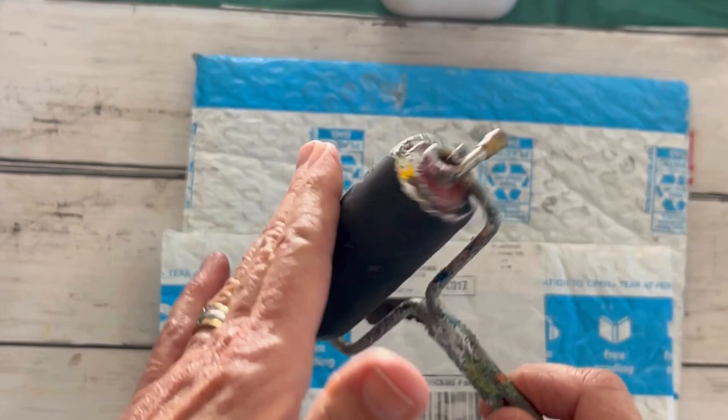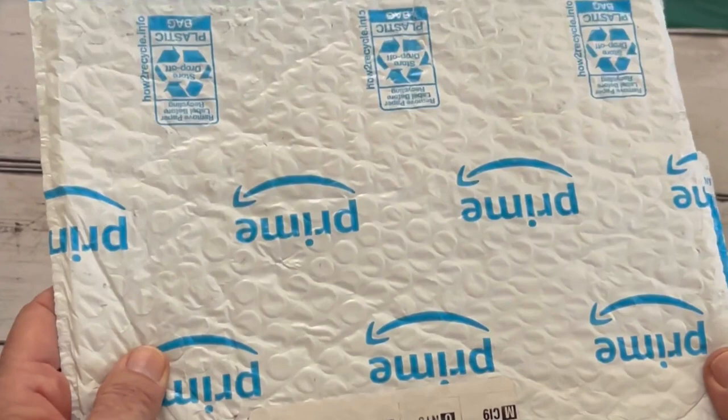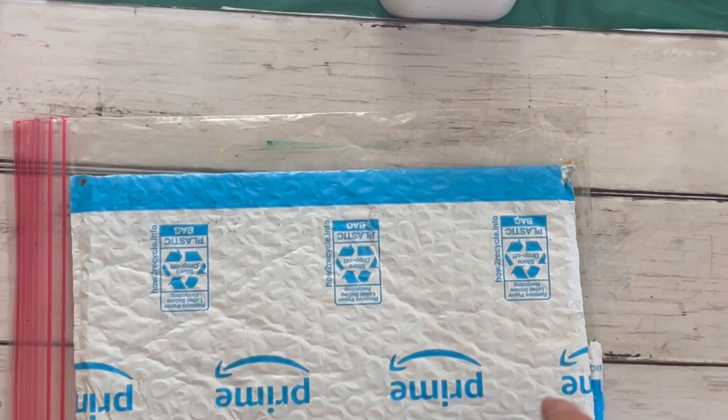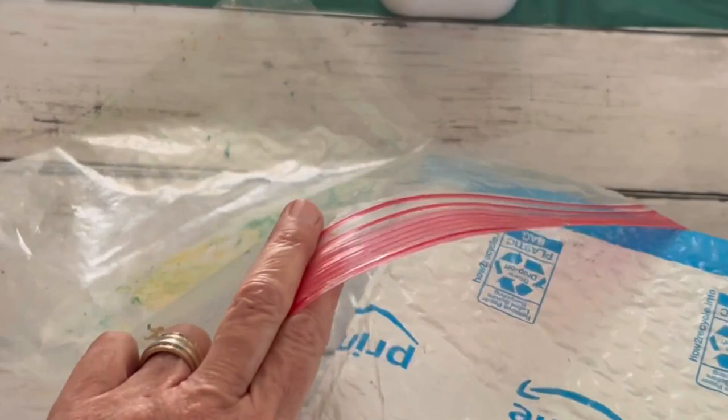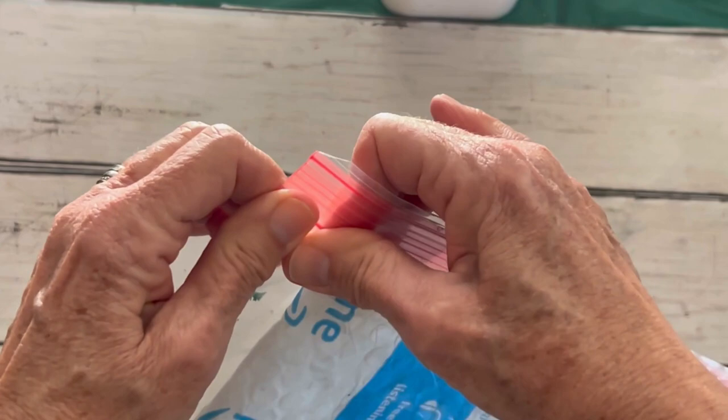I have a brayer that will help roll. I have an old Amazon envelope — finally something to use this for — and I have a baggie, a gallon-sized baggie. What you're going to do is fold your Amazon envelope to fit inside your baggie and put it in like this. As you can see, I have used this several times, so it's going to last you quite a while. Now I'm going to seal it.